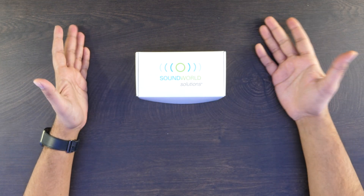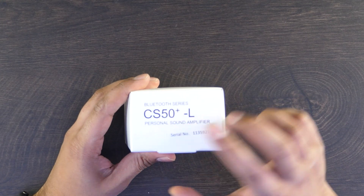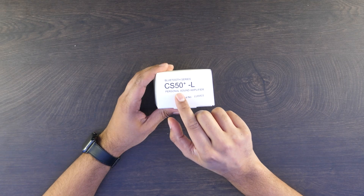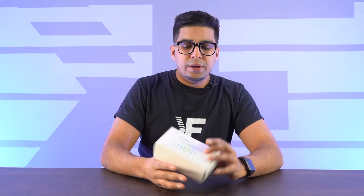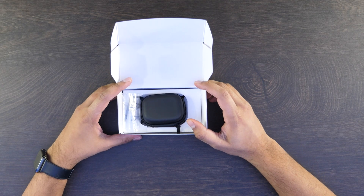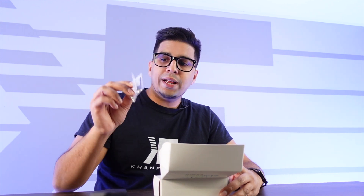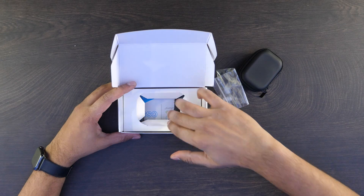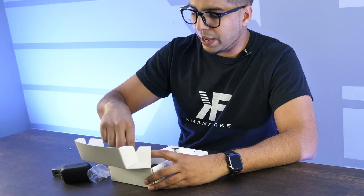All right, so this here is the packaging — the box you get. It says Sound World Solutions, and as we rotate it, this says it's the Bluetooth series CS50 Plus L personal sound amplifier. Now let's open it up. Inside here you have your little case — the ear pieces are in here — and then we have a few accessories. Looks like we have a brush as well as extra ear pieces. Below it we have a USB power block, so it's nice that they include that.